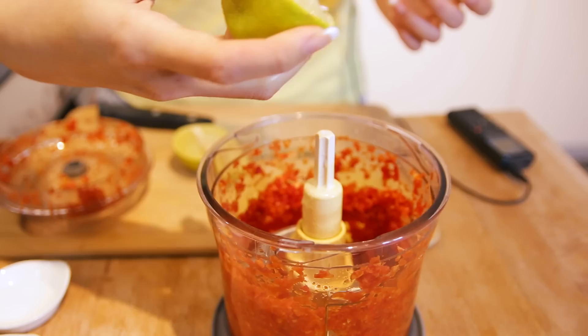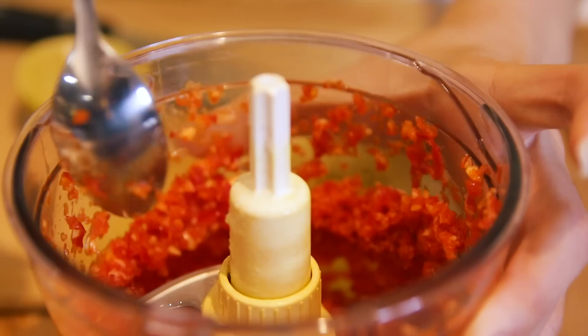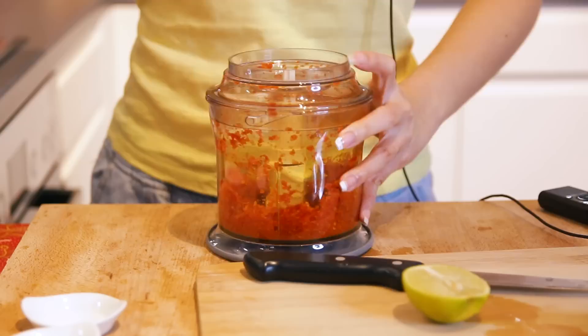I'm halfway through blending the ingredients. Because there's not enough water or moisture in the chili sauce, the ingredients won't continue blending into smaller pieces. Therefore, I'm going to add a bit of lime juice. If you are in Southeast Asia, it's easier to get calamansi juice — that's what I would prefer as well. I do not really recommend adding water into this.